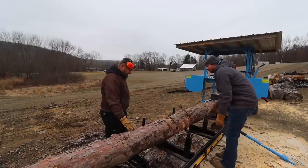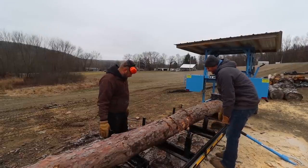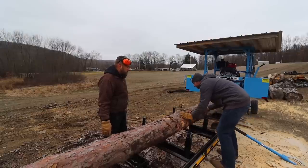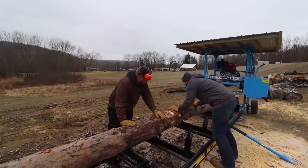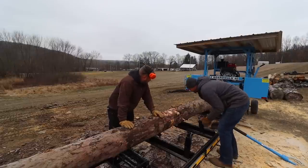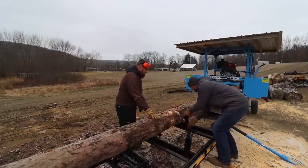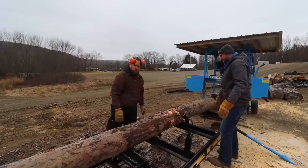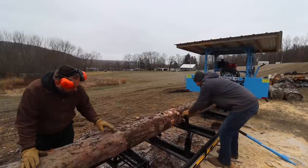I really like that — it's a pretty handy feature. On other mills they've got a turnbuckle to tighten down and pinch against the log. On this one you roll it into place, bring this over, and it's got a clamp on it that locks in just like that. That's a really nice setup.